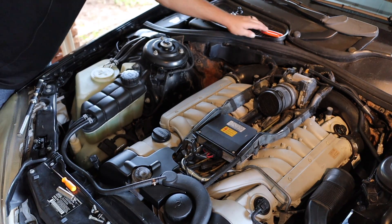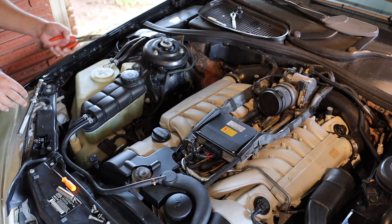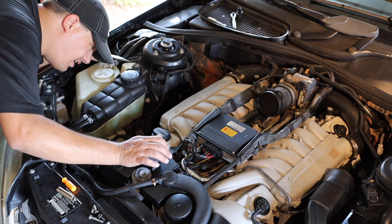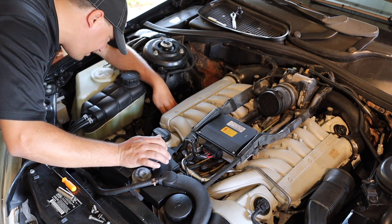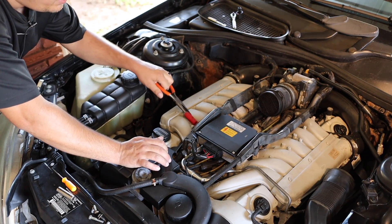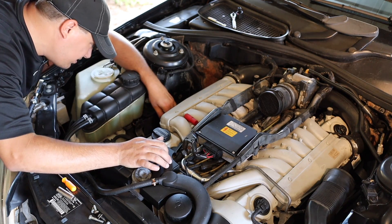The next trick is taking some needle nose pliers and digging down into these spark plug holes to find all of the insulators and drag them out of there. You just reach down in there and continue on until they're all out.